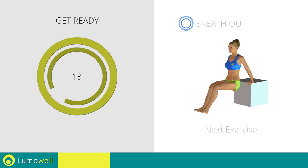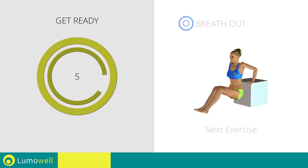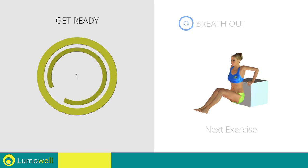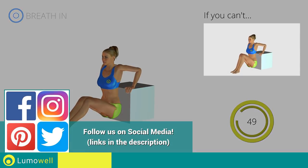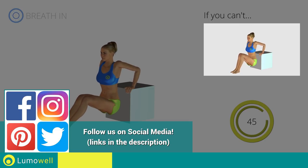Next exercise: triceps dips. If you can't, bend your legs at 90 degrees and rest the soles of your feet on the ground.